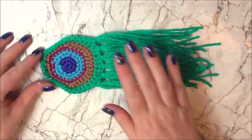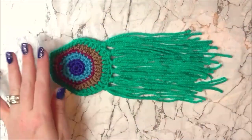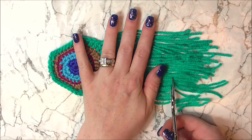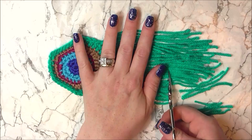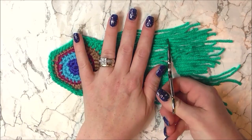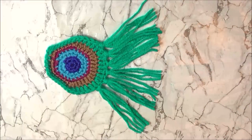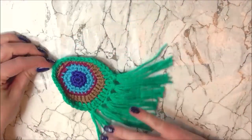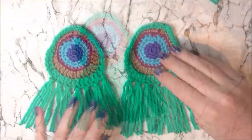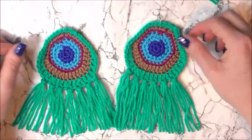When you're finished attaching all your tassels, straighten them out and cut them to the length that you want. There we go — there's our first peacock earring. You now need to go away and repeat this to make the second earring. We now have our two beautiful earrings, but no jewellery design is going to be complete without a matching necklace.